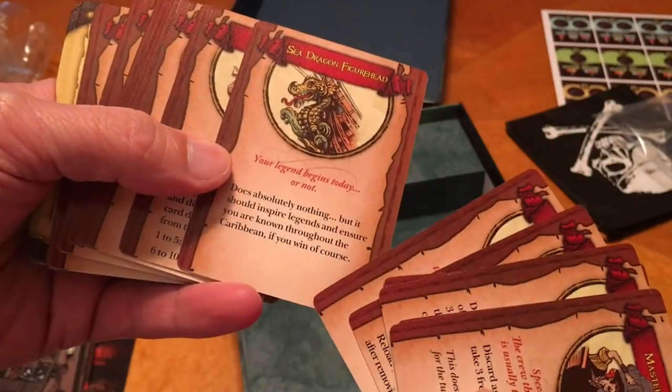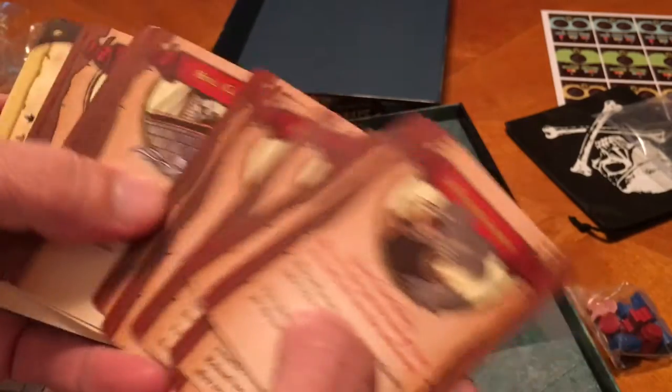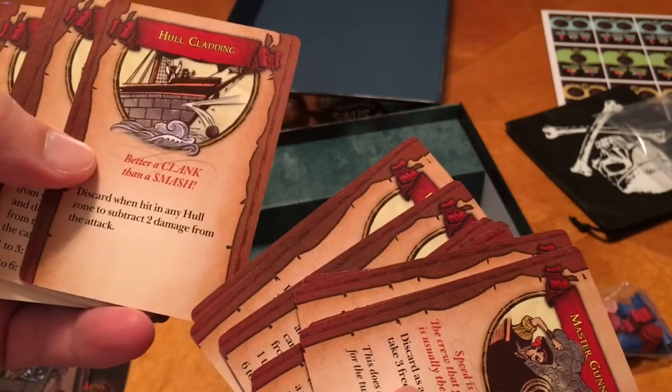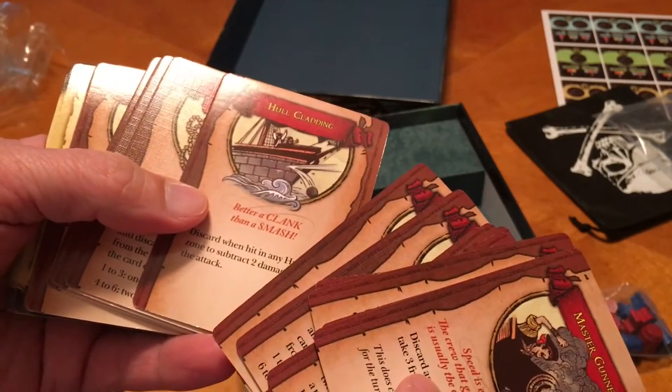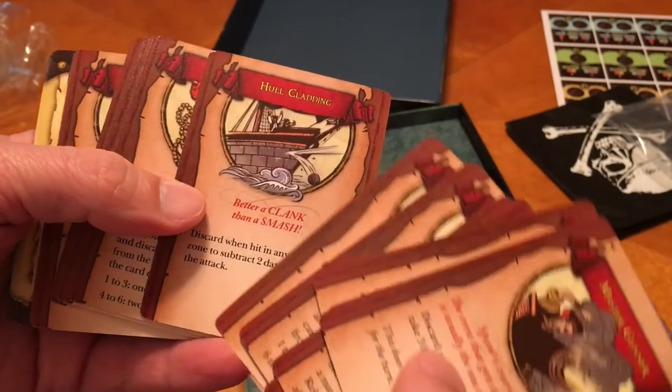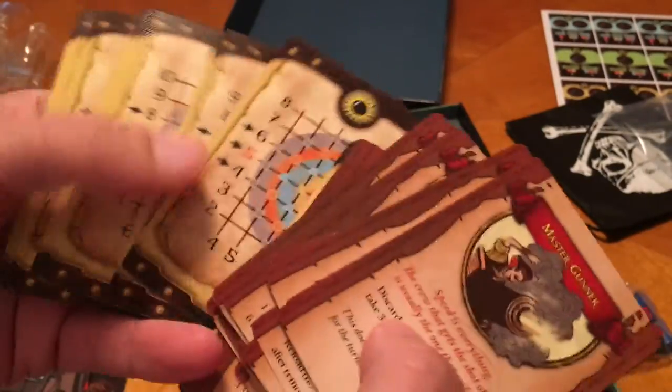And then we've got some other ability cards, looks like. I like the artwork — it looks pretty cool. Sea dragon figurehead. Interesting. Extra set of sails. Cladding. Better a clank than a smash. It looks like a sea, but it could be a G, I guess.